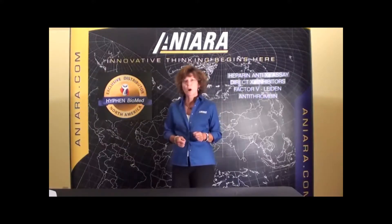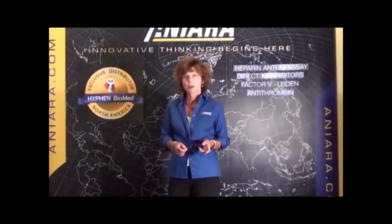Hi, I'm Kathleen Atkinson, Account Executive with Aniara Diagnostica. The following video you are about to watch is an overview of the product that you have selected. Thank you very much for your interest in our products, and if you have any other questions, please contact us at info@aniara.com.